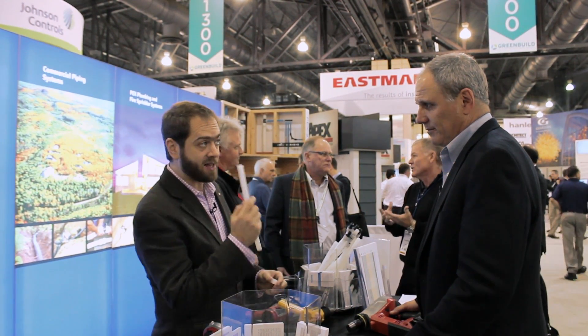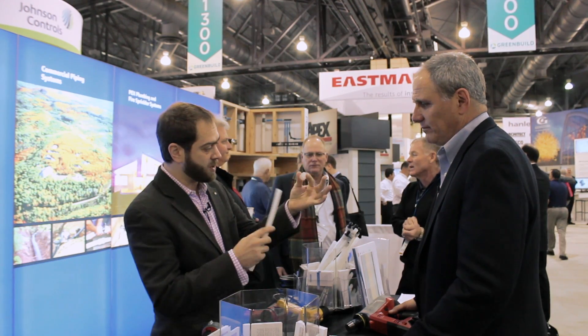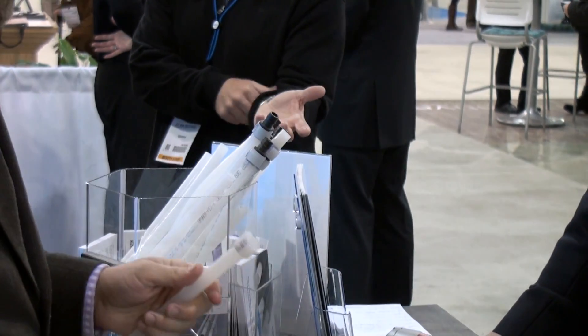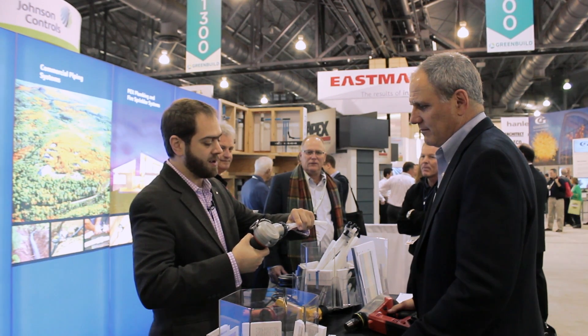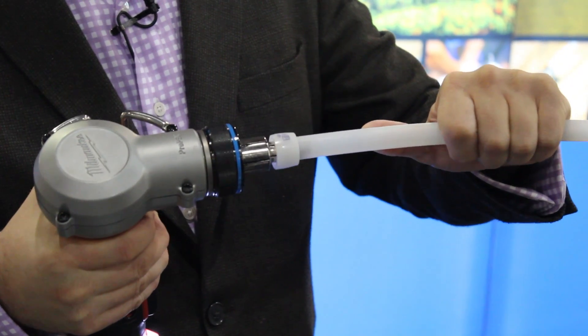Uponor stuff — I don't know if you've seen this, but I think this is the coolest stuff. Two pieces of PEX, slot them over each other, take this very cool tool, stick it in there. It expands the PEX, which has the memory.